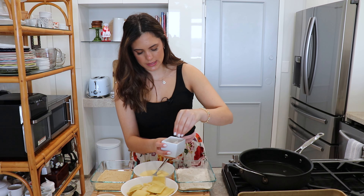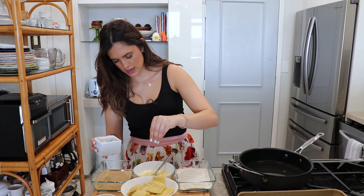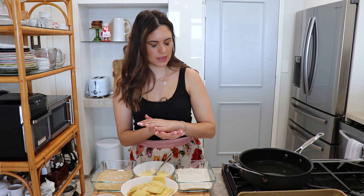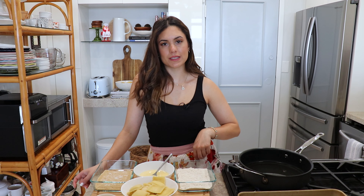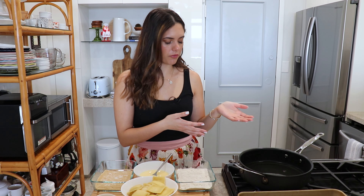The first thing I'm gonna do is season my flour, my egg mixture, and my breadcrumbs with a little bit of salt. You want to season all three steps because we have to bread them. Over here I have a high-sided skillet with plenty of oil. You can either fry these or make them in the air fryer — in my written recipe you will have the instructions for both options.